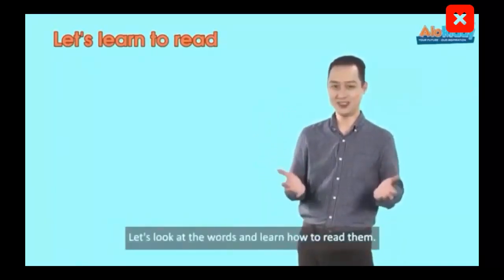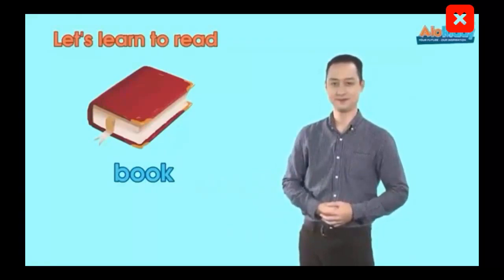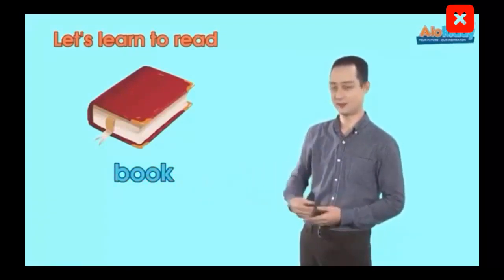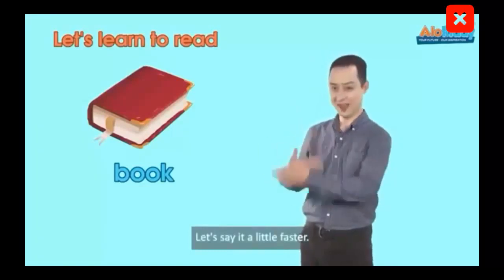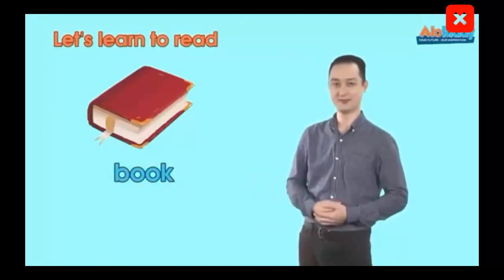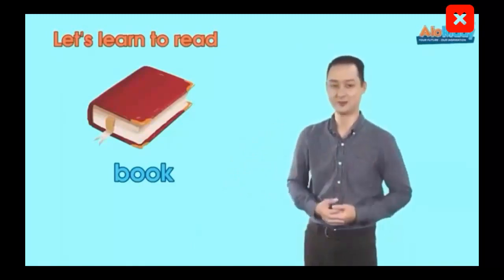Let's look at the words and learn how to read them. The first word is Book. Look at my mouth. Book. Book. Yeah, very nice. Let's say it faster. Book. Yeah, very good. Let's say the word together. Book.